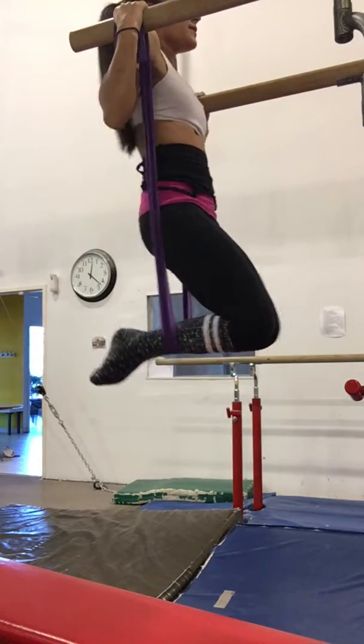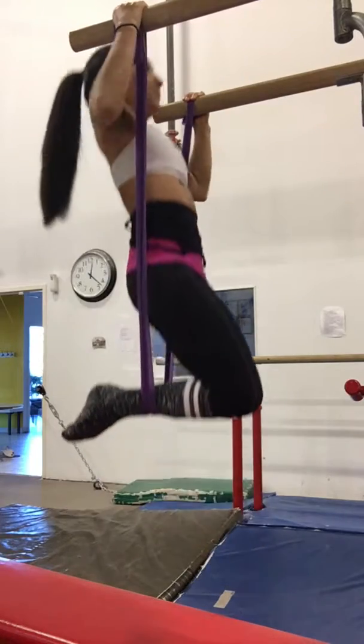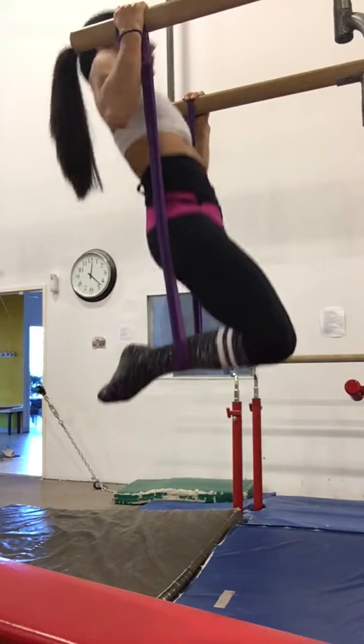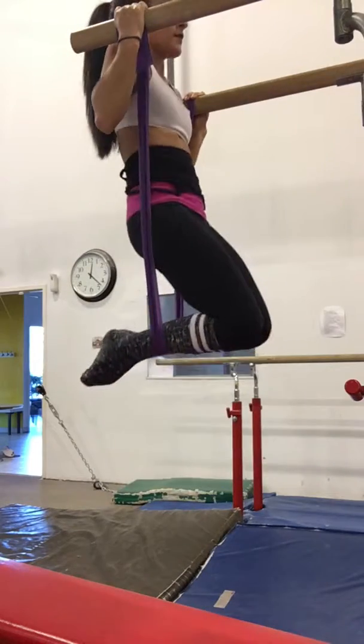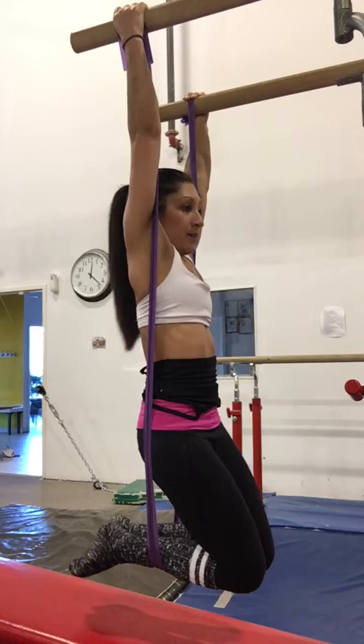And now what you're doing is a chin-up. Concentrating on keeping your body straight and just working your arms — there's no beat swinging or anything like that. You're just pulling up. Try to get as high as you can and lower slowly back down.